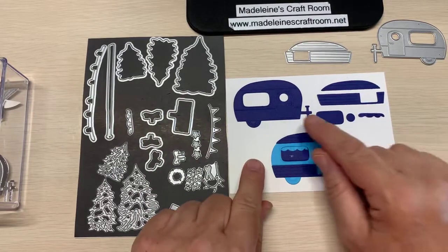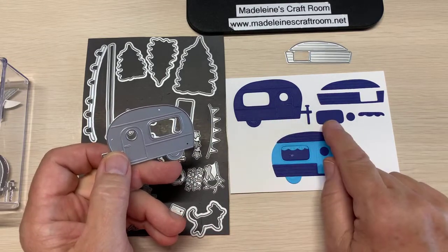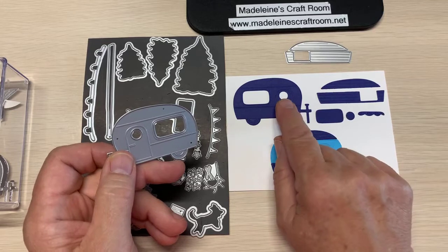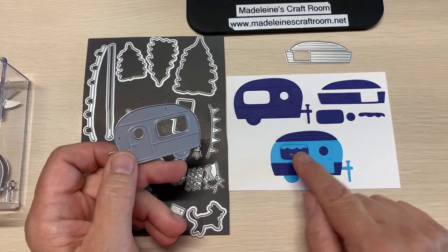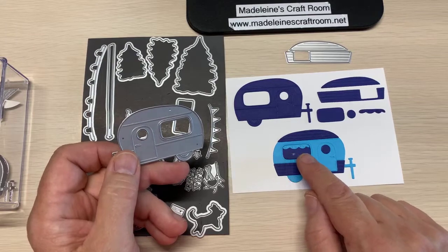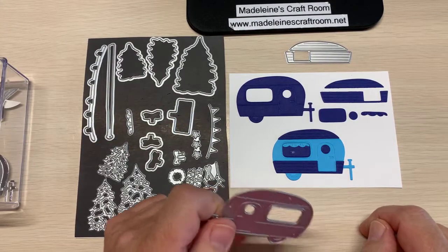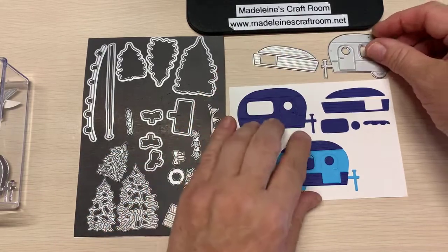And then you've got, of course, here's the camper. You can see this is the window in the camper, and this is the door window. And then you wonder, what is this? This took me a while to figure out — this is the curtain that you can put inside the window. Isn't that ever amazing, the details that they've thought of for this?